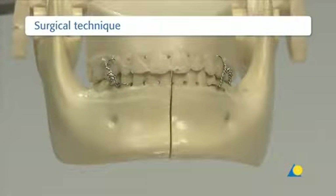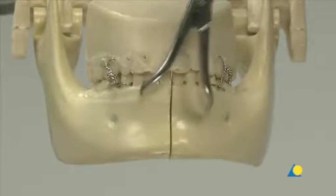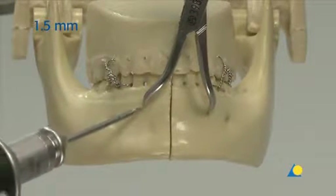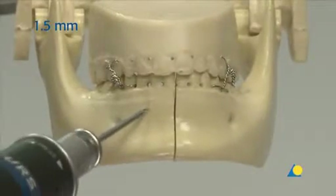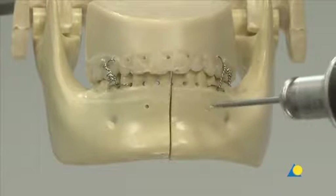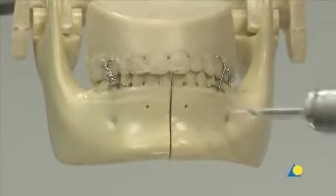Before open reduction and fixation in the dentate patient, the correct occlusion must be re-established. For this exercise, Ernst ligatures have been selected to hold the occlusion. However, it should be noted that many surgeons prefer MMF with arch bars because of the increased stability. Two 1.5mm monocortical holes are drilled at the superior border on either side of the fracture to help when placing the reduction forceps. The line connecting the holes should be perpendicular to the line of the fracture. In the clinical situation, caution should be taken not to harm the tooth roots.